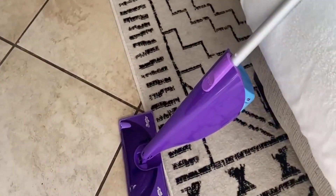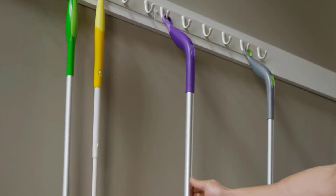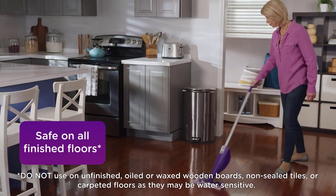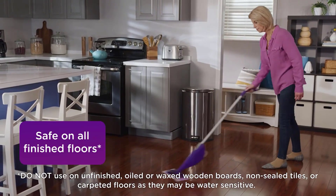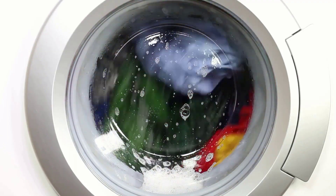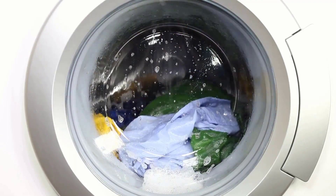It is compact, lightweight, and easy to store, always ready to tackle messes right away. It is safe for all finished hardwood floors but is not for use on unfinished floors such as non-sealed tiles or carpeted floors, as they may be water sensitive. Its reusable pad can be easily removed and cleaned in a washing machine.